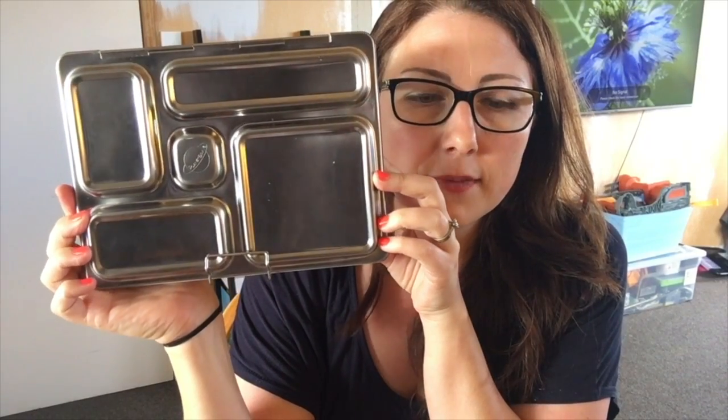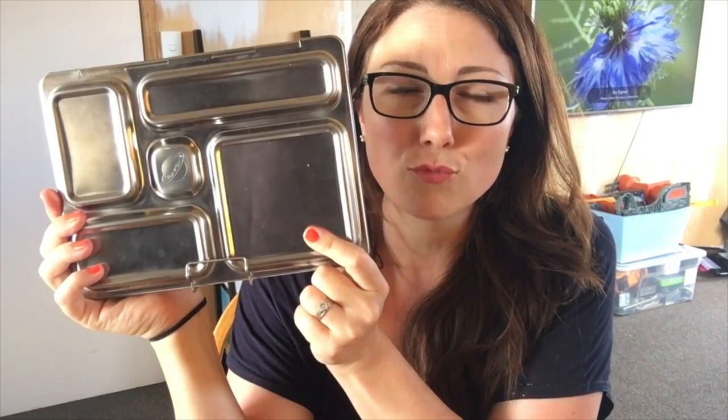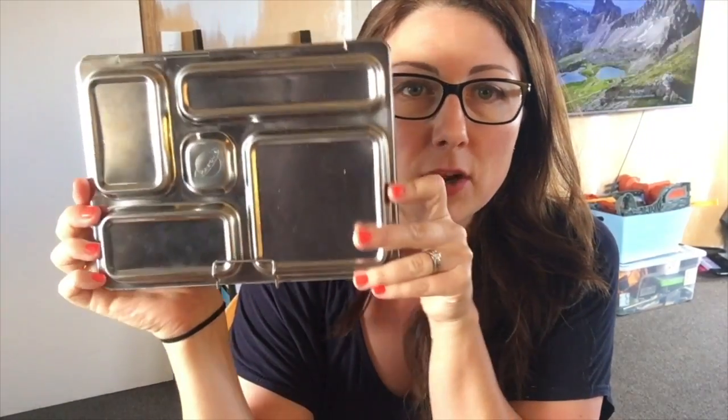If you can afford something like this for your kids, definitely take a look. There are different sized Planet Boxes — I bought the medium one called the Planet Box Rover. They also have a smaller one and a larger one. There will obviously be a price difference between them since stainless steel costs money.